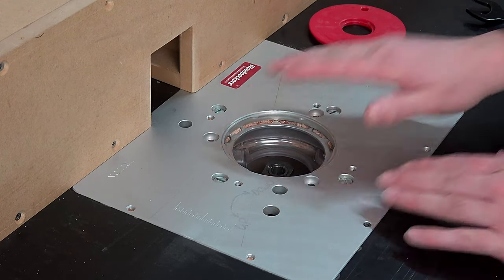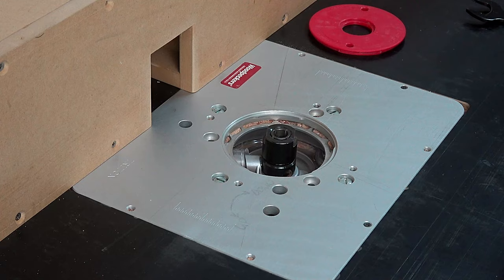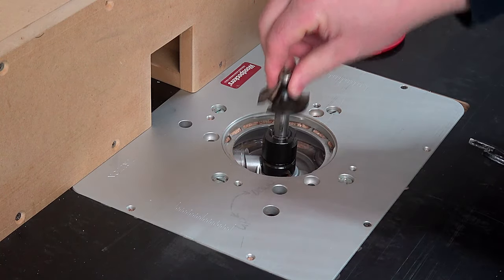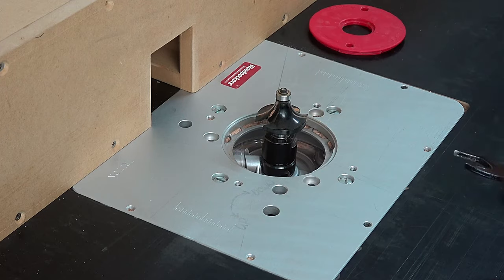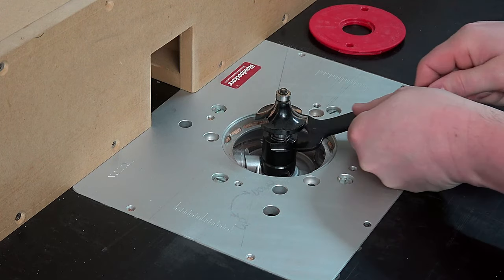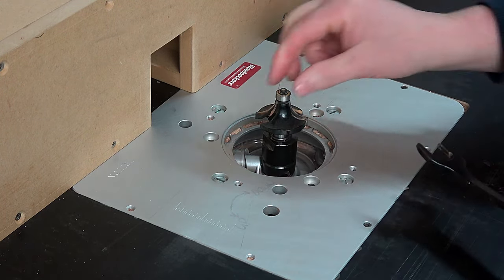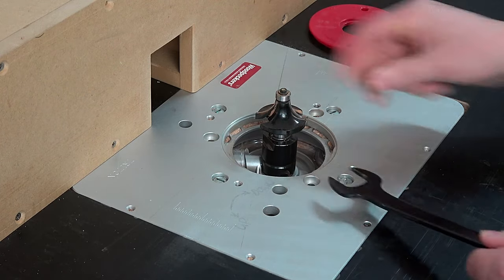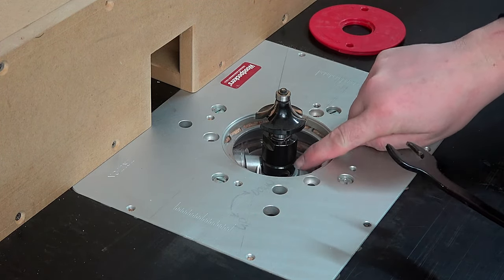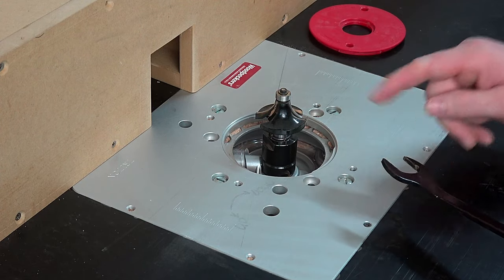So firstly we want to put a router bit in. I've got a Triton TRA001 router with a half-inch collet which will accept the half-inch shank router bit. You'll notice how I slammed that down and it stops — it's hitting something at the bottom. That's important to take note of. If I tighten this down it looks good enough, but there's a problem: as I tighten that nut it grabs the shank and pulls it down, but because it was already hard down on the spindle it can't move — so it's not technically tight. That's a really big problem.